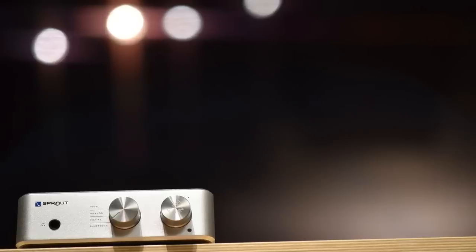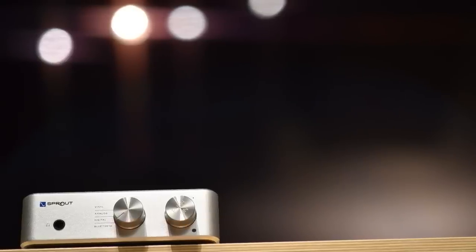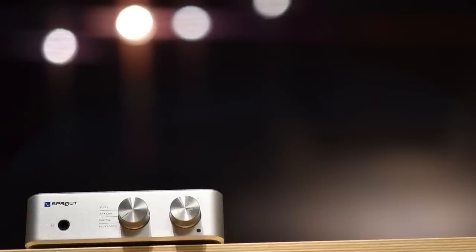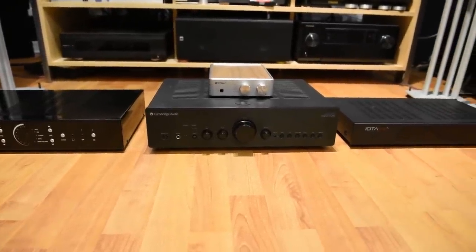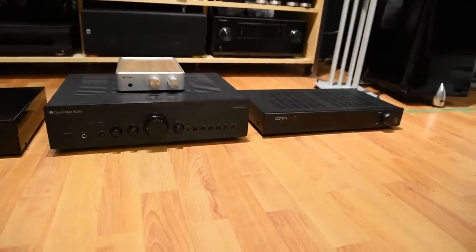Today I'm going to talk about the Sprout 100, and this will probably be my last video on entry-level amps for a while. For those of you who don't follow me, I recently decided to give entry-level amps a try, and to know if the Sprout 100 is good or not, I've gotten my hands on about 10 integrated amps — after all, if I have nothing to compare to, how can I say that the Sprout 100 is good for under $1,000 Canadian?